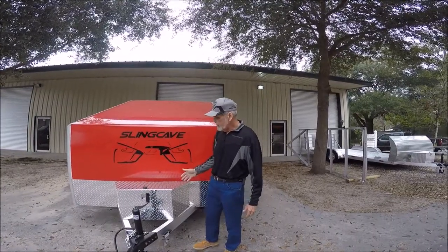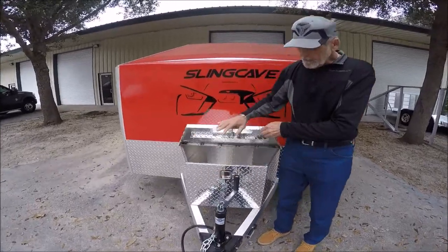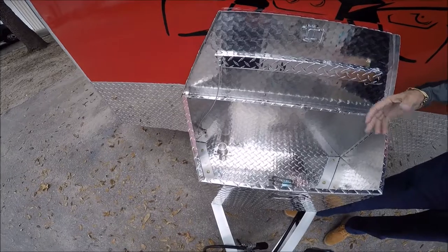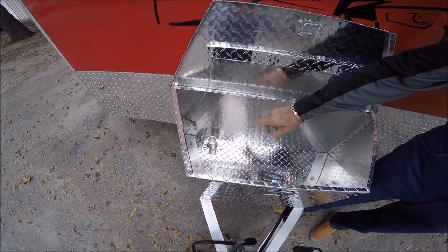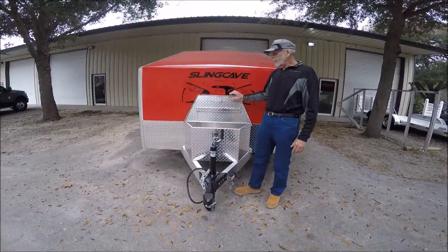This particular model comes with the optional diamond plate toolbox, custom made to fit the A-frame just right. We've got plenty of room in here for your straps, your road emergency kit, and we even developed this little deal so when you take your wheel off the tongue jack, it sits right on there and it doesn't rattle around.